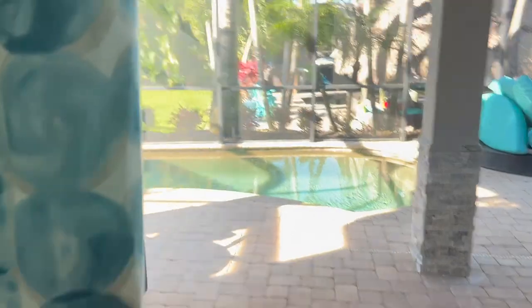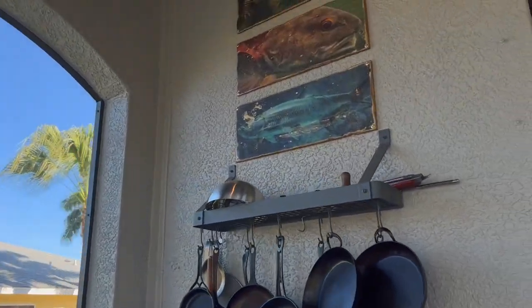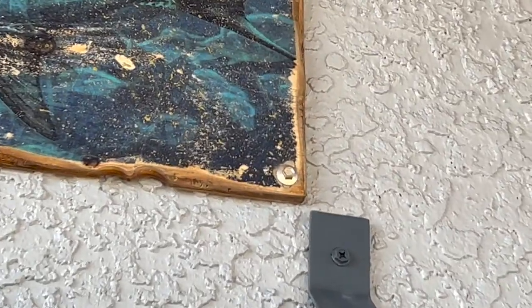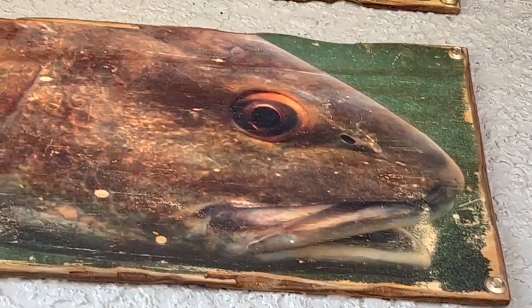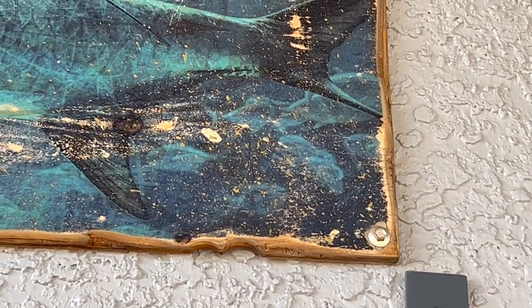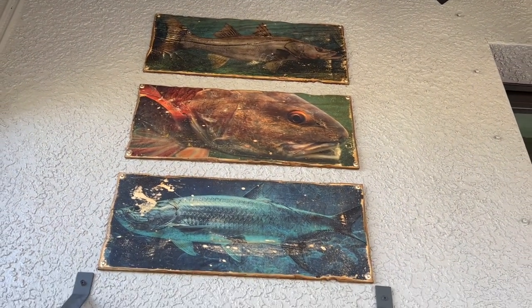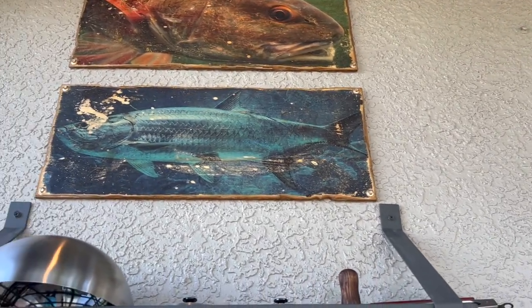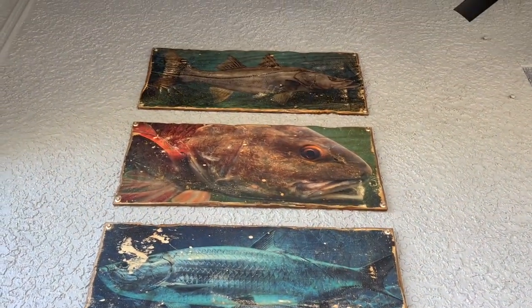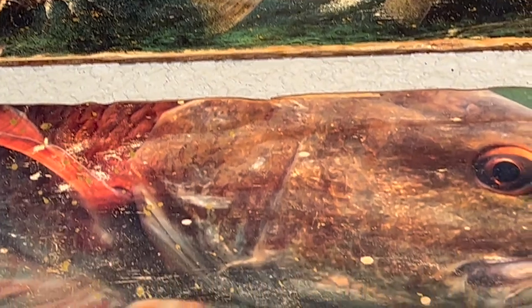It occurred to me while I was editing that you might want to see a little closeup detail of what I did here. This is the gold tap cons. Right now they're pretty cold — I just kind of misted them — but what I believe will happen is they will tarnish and start to look distressed like the fish image. Here's a closeup of the fish. You can see it's like a laser printing. They're really cool.